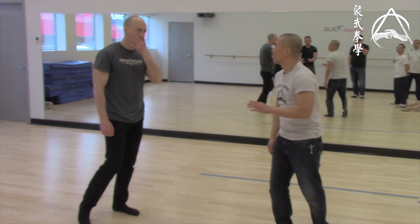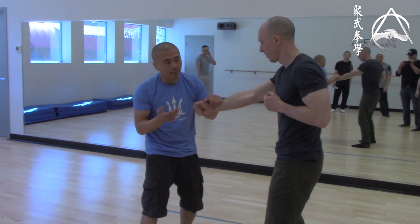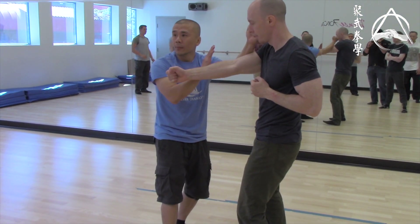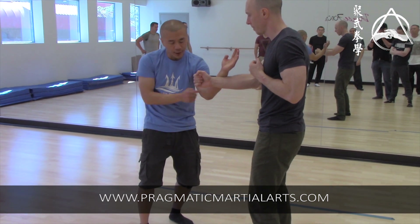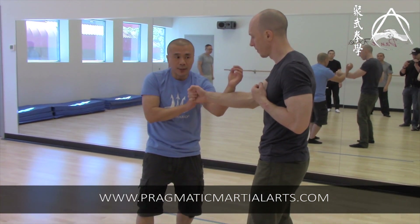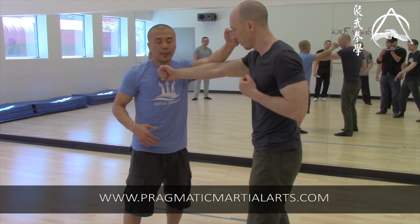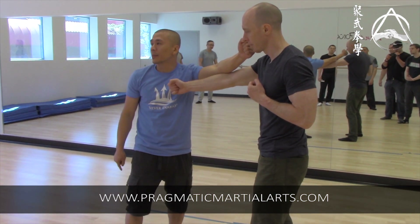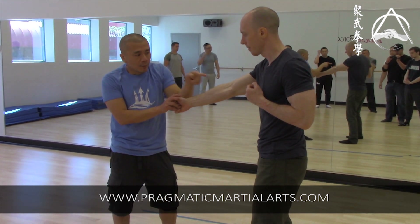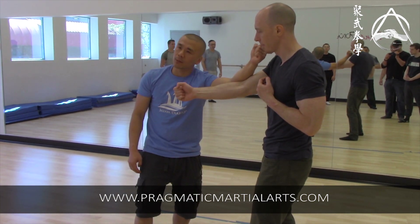Instead of letting him go and trying to find where his arm is, you keep it. This is actually not a block — I just show you this so you can get your elbow in. Once you get to here, you continue. Put your elbow in, fight for the center — this is the center, I want to occupy it. So your punch becomes the block. The block is the punch.